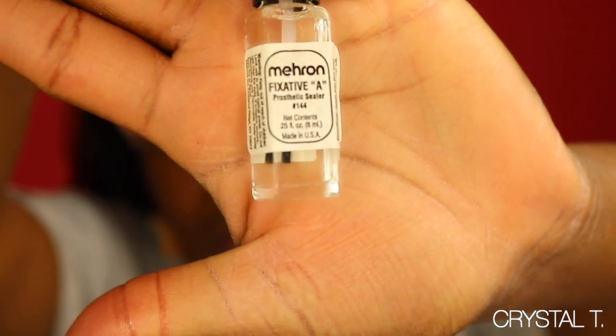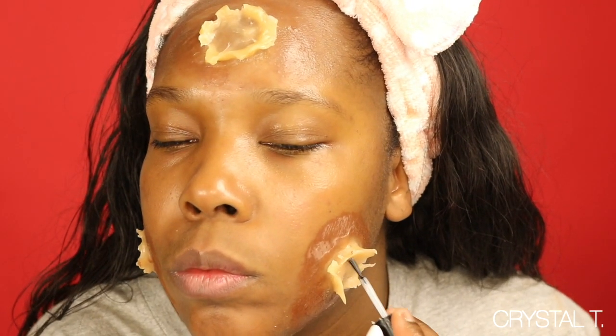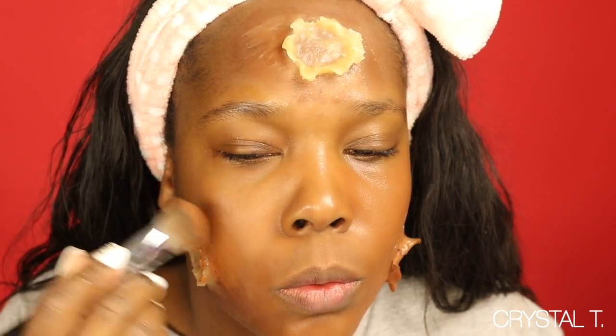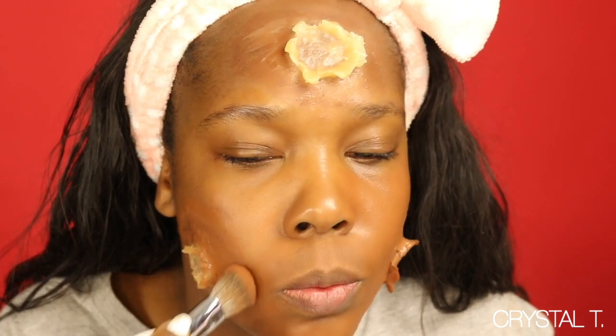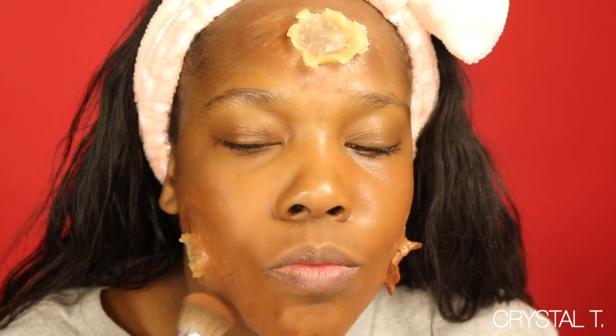Now I'm taking Muron's Fix It, which is a sealer, to seal the wax so that I'm able to paint over it. If you don't seal it, it's going to be very sticky when it's time to paint. Then I'm taking some foundation — whatever foundation you use is perfect for this look — and I am painting all over the wax, including my face.